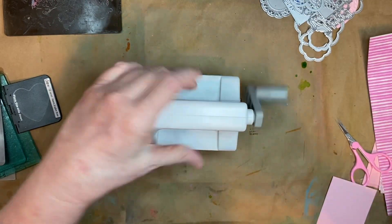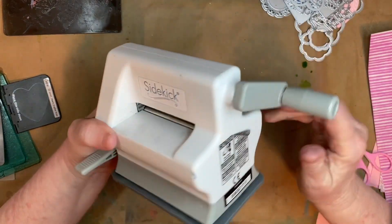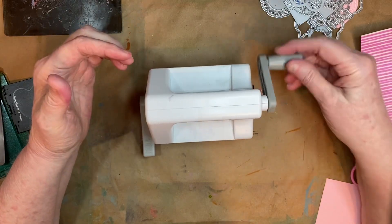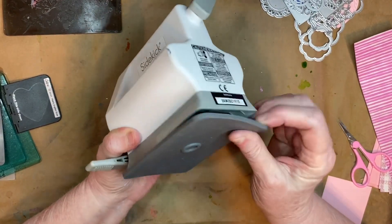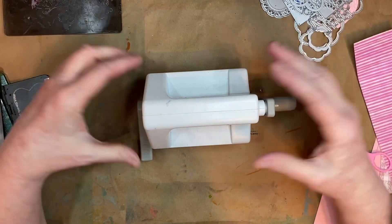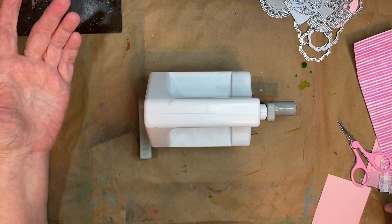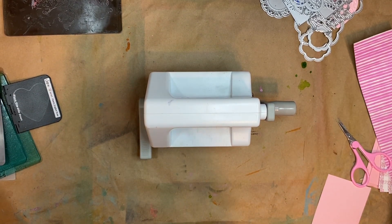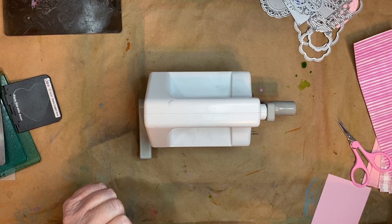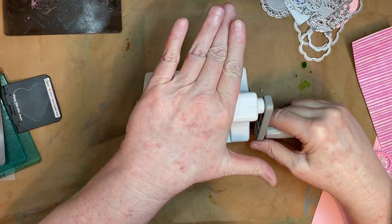First thing, I have a Sizzix Sidekick and it is manual. It has this arm and this is a lock, but I do not have a suction cup that works. There's a suction cup here but I do not have a surface in my house where I can use it. I've tried my counter, I've tried my table — my table has texture. If you have a really smooth table it might work for you. What I usually do is just kind of hold it like this to hold it down.